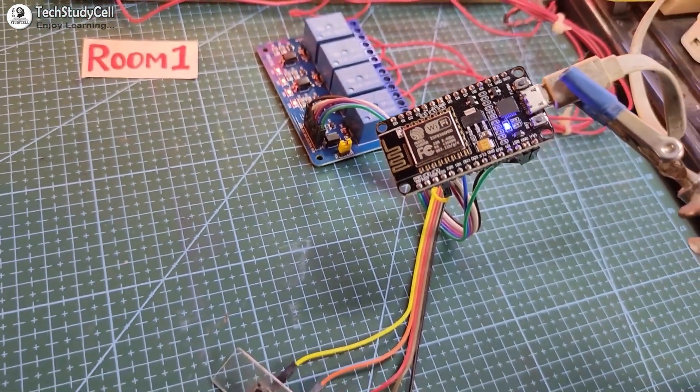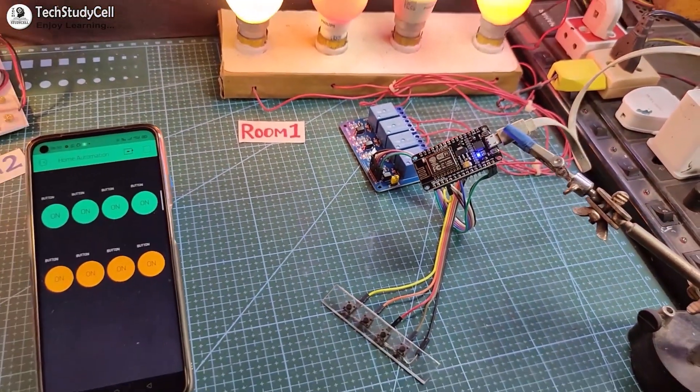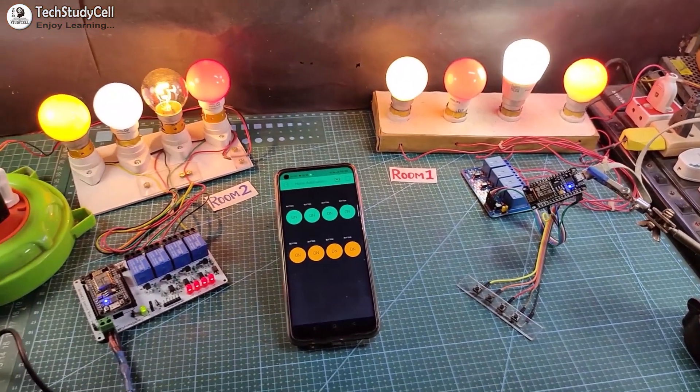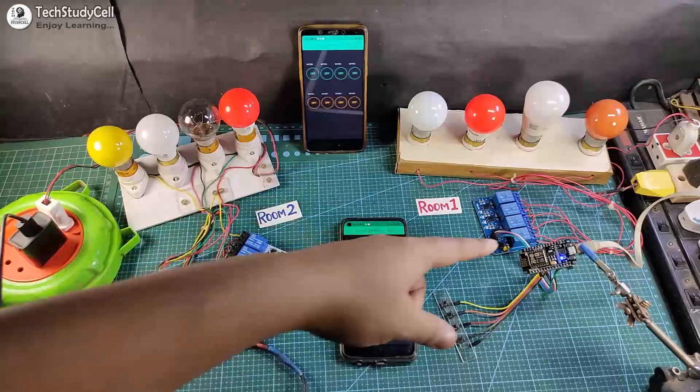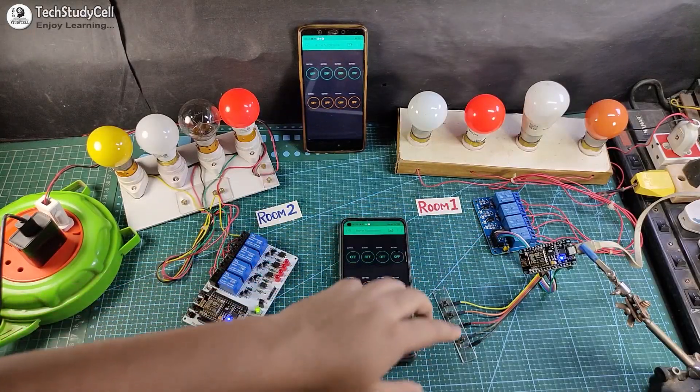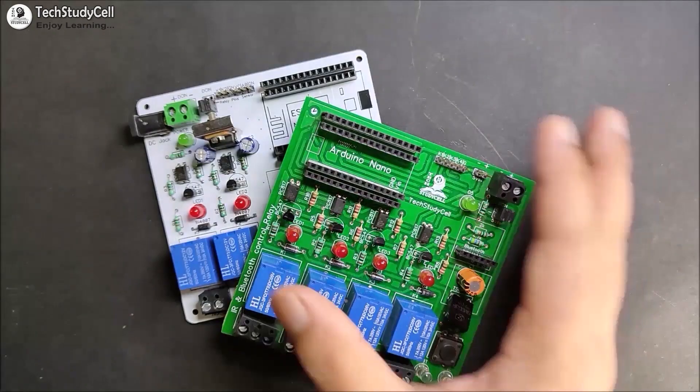Hello friends, welcome to TechStadical. In this video, we will make a very practical home automation project using NodeMCU and Blynk. You can make this project just by using NodeMCU, relay module, and some push buttons. So you don't need any custom-designed PCB for this project.